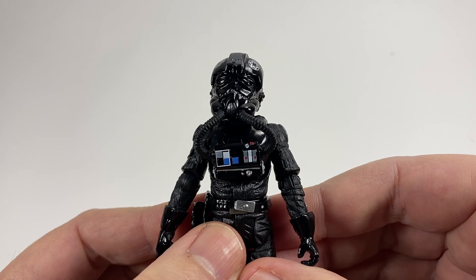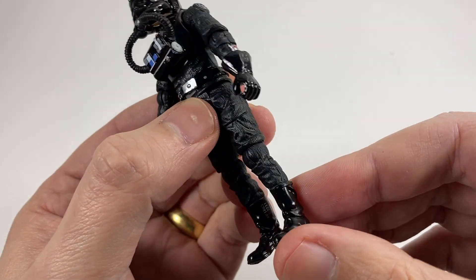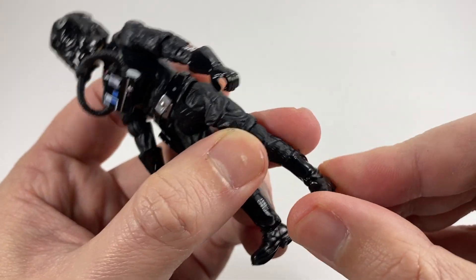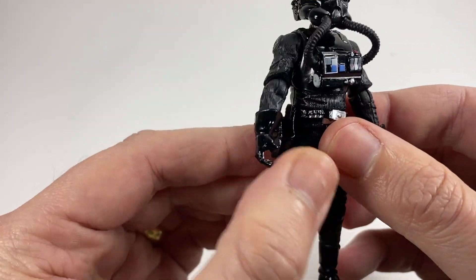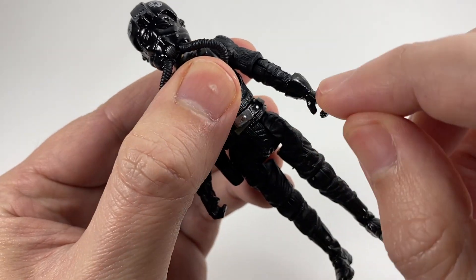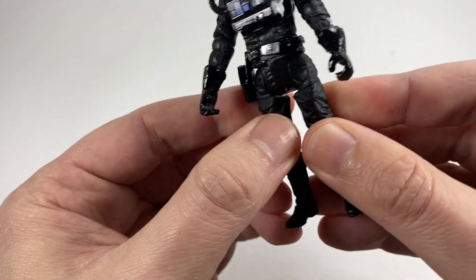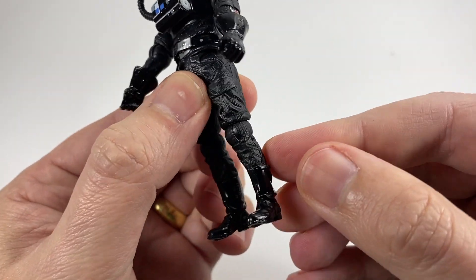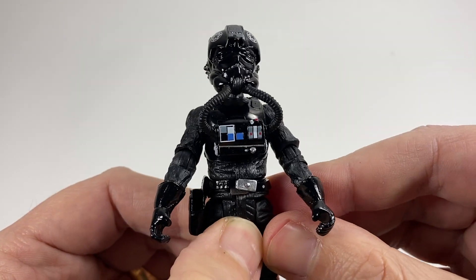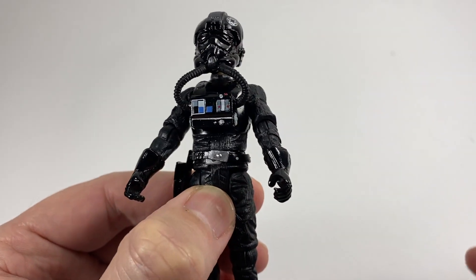A lot of people were disappointed that they just didn't give us a brand new TIE Fighter pilot because this figure is a very old figure. It doesn't even have ankle joints — no hinge whatsoever on the ankle. But he does have the rest of the articulation, including your shoulders and elbows. He has a swivel at the glove rather than on the wrist, a bit of waist movement, and he only has swivel thighs or hips. But he does have ball jointed knees. So all in all, it's actually quite an old figure. I think it dates back to maybe even 2004.